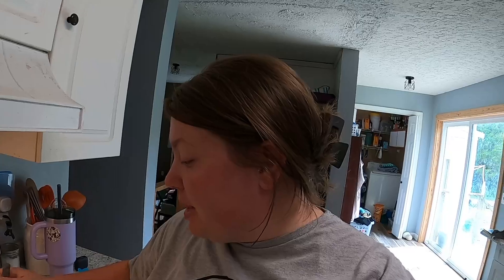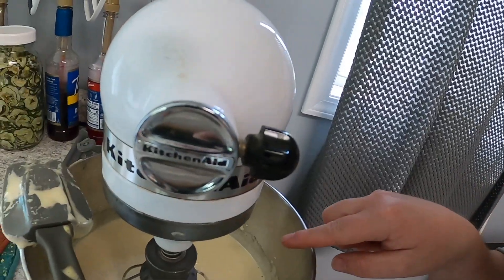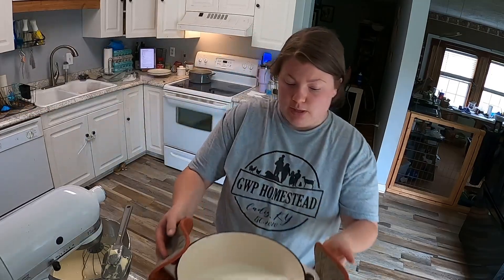Once that's done, we will mix our milk and our eggs together. Now comes the hard part for me — taking my time adding the hot milk to our egg and sugar mixture. You don't want to add your hot milk to your eggs too quickly, because then your eggs scramble, and that's not what we want.